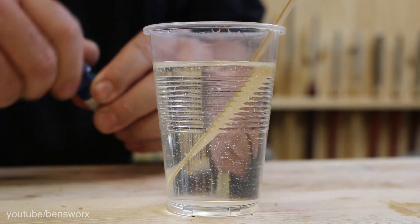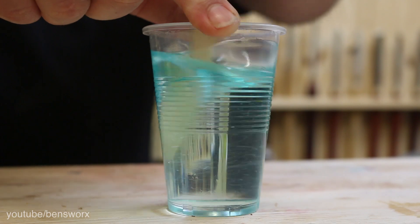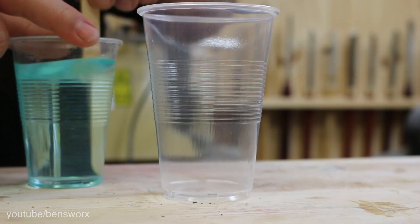I'm also going to add a couple of drops of blue dye. I don't think this cup has got enough room to de-gas, so I'm going to have to put it in a bigger one.